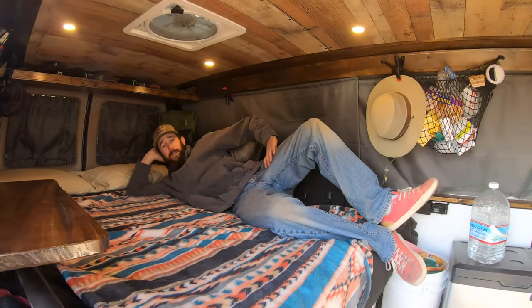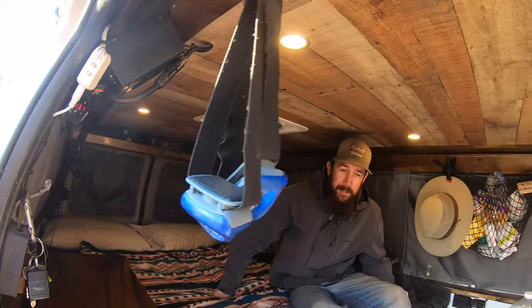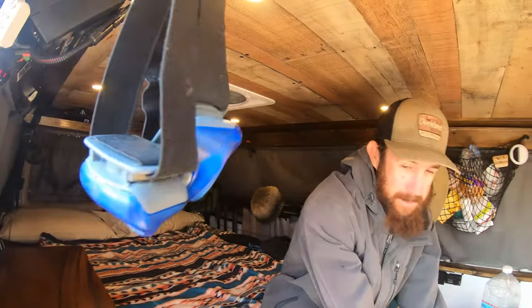Oh hey — this is my dog Rex, and this is the house. It's the living room, the bathroom, the dining room, the bedroom — it's the everything room. Everything goes down right here, and this is also Rex's dog house.